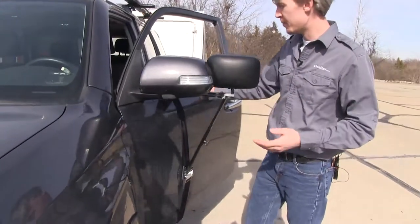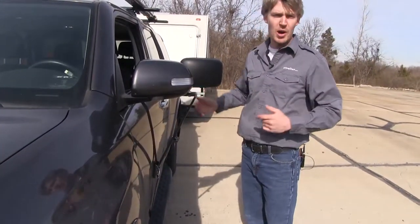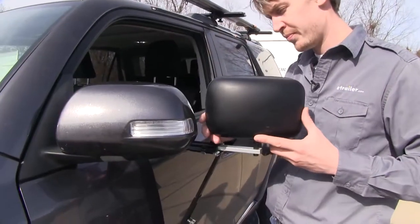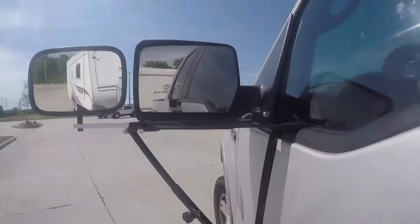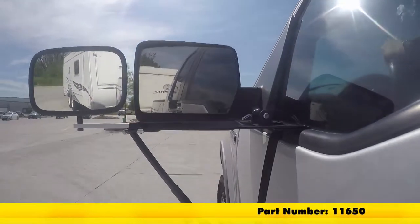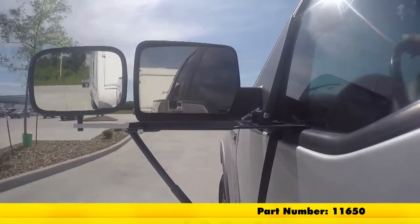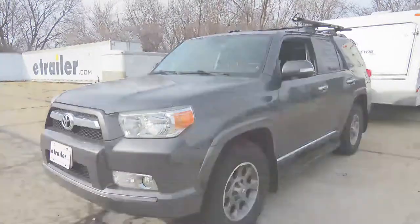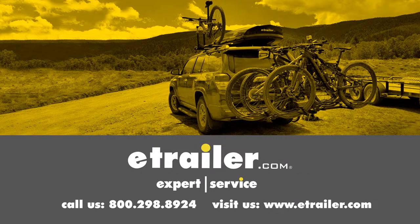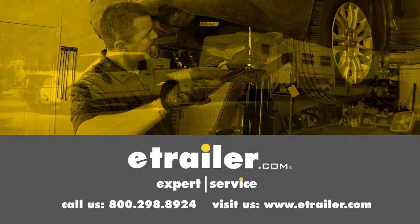Then we can just close our door and adjust our mirror as needed. Now we're ready to tow. That's going to complete our test fit on the SEPA Deluxe Door Mount Towing Mirror, part number 11650 on our 2012 Toyota 4Runner. Click the link below to shop, learn more, or visit us at eTrailer.com.